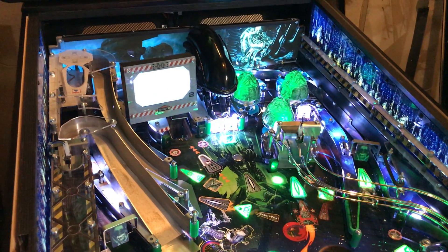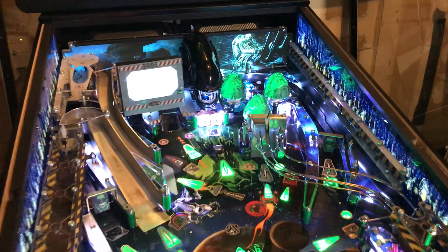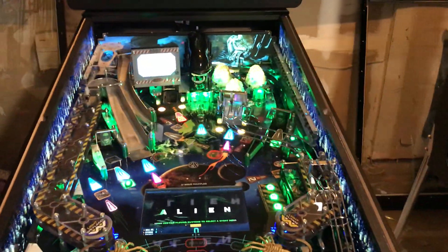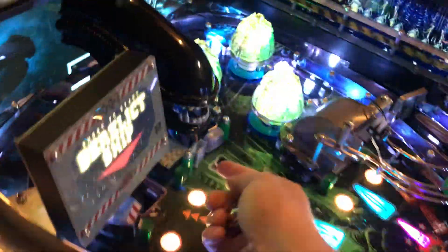So it goes through what I assume is a calibration, and we'll give it a start here. Try to start an ambush multiball, and drop some stand-ups here.